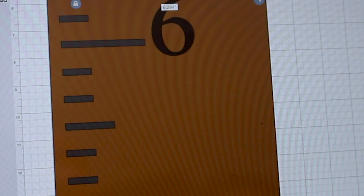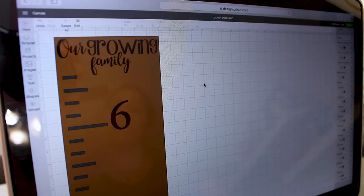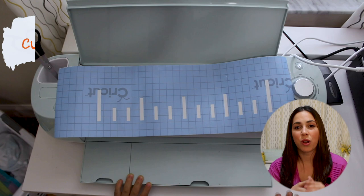I went through some fonts, played around with the resizing, and came up with a design that says 'Our Growing Family' because I want to use this for future children as well. When I was happy with the design I was ready to cut. I only cut one foot worth of markers so that I could reuse it for every foot after that.